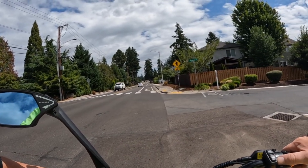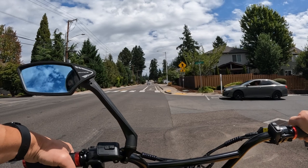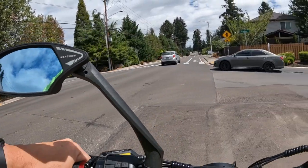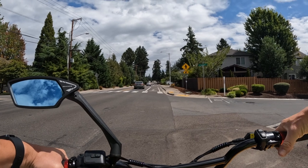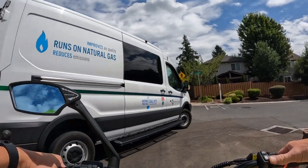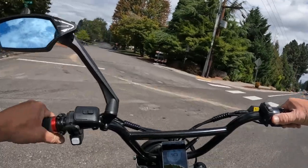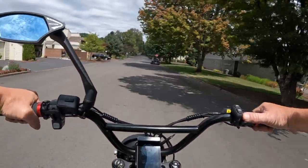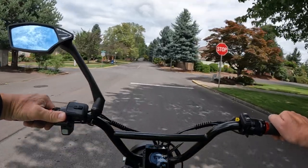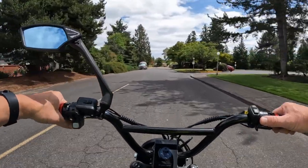One thing on this bike that I thought I would have more of an issue with is the thumb throttle. But it did not take me long to get used to it and I don't mind it. I'm kind of okay either way. The new Graffiti X is switching to a full twist throttle, which is good too. I know there are a lot of people that absolutely do not like the thumb throttle — I was kind of speaking like that before I actually got this bike — but like I say, I've gotten used to it and it doesn't bother me too much.